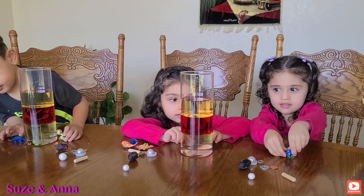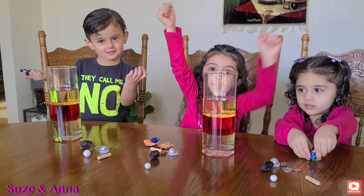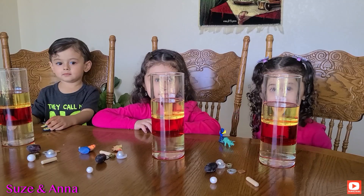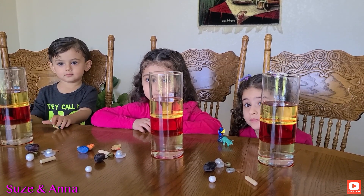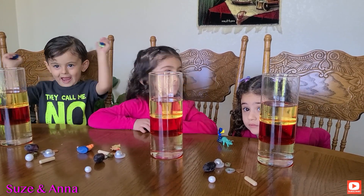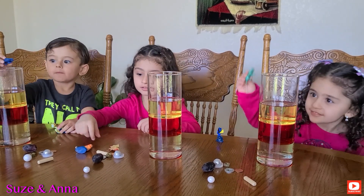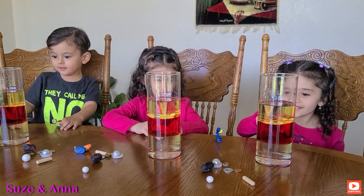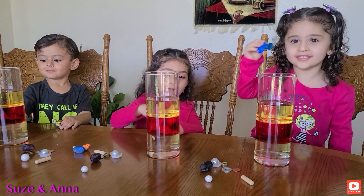Rayyan, do you think your dinosaur is going to float or is it going to sink? Sink. You think it's going to sink? We're going to try it out in a couple minutes. Now we're going to test out our objects and see what's going to sink and what's going to float. Let's do the dinosaurs first. Drop the dinosaurs! It went all the way down — it went to the water.